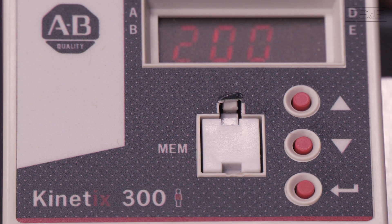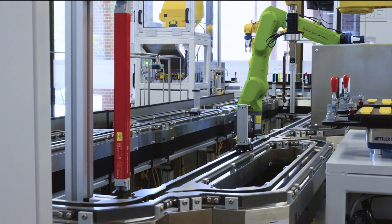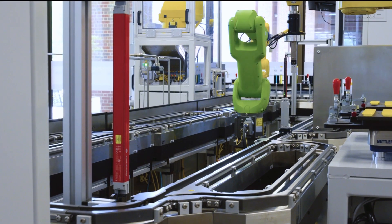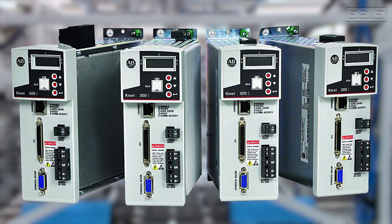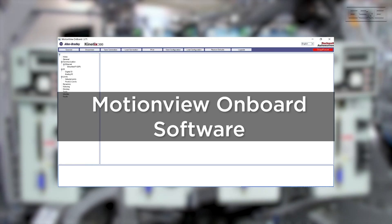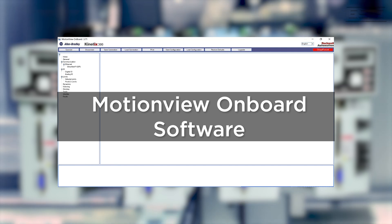The Kinetics 300 is a standalone drive platform developed by Rockwell Automation to fill the need for small indexing style motion applications. At the time, full-blown servo control platforms were large and expensive, making the Kinetics 300 a sensible, cost-effective option which boasted free onboard software that could be used to configure and program various motion applications.